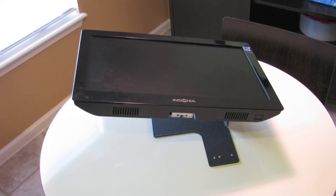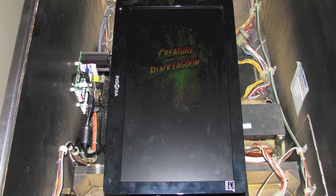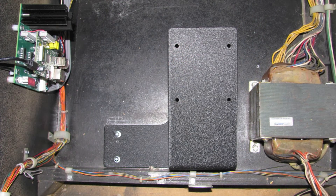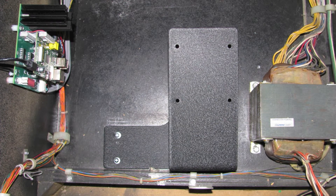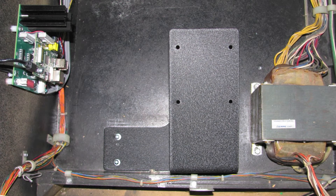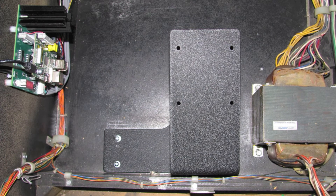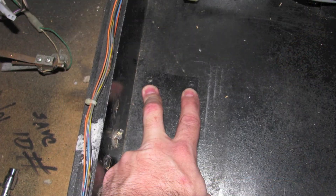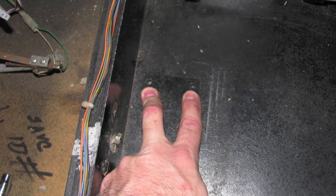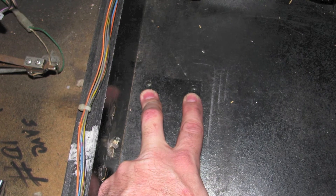Now we can finally take the TV and its stand and place those inside the cabinet. We don't want any cabling to get stuck underneath the base plate on the stand, because we need the stand to be flush with the cabinet floor before we proceed with mounting it. Once we have the stand positioned where we want it, we can slide it into place aligning the holes in the base plate with the two T-nuts in the bottom of the cabinet — the same T-nuts that were used to mount the mirror motor assembly.